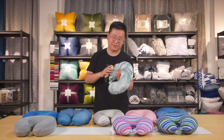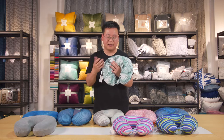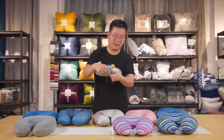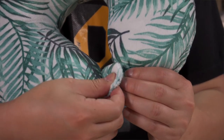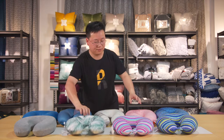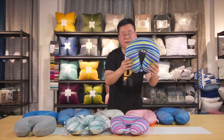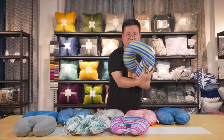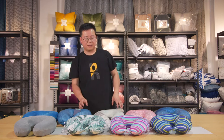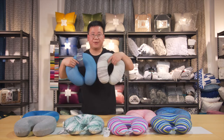Polyester filling compared to the beads is a little bit harder, but it can support your neck better. We can see there's a button here — the button can close. We have other designs as well. The size is the same, 30 by 30 centimeters, with polyester filling and microbeads filling options.